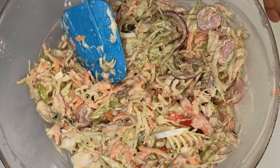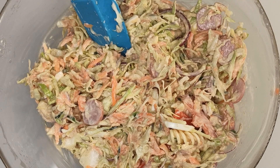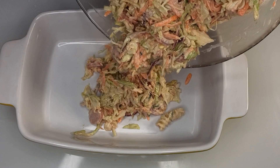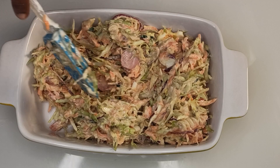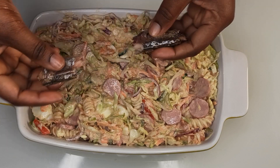When you are done mixing, pour it into your serving bowl and serve. I'm not going to use the sardine in this version.